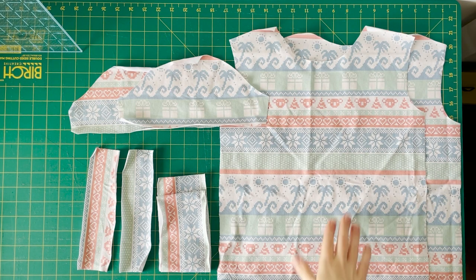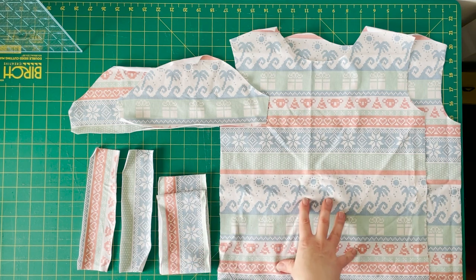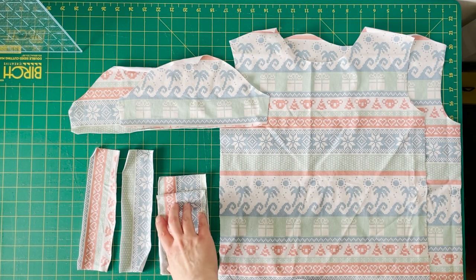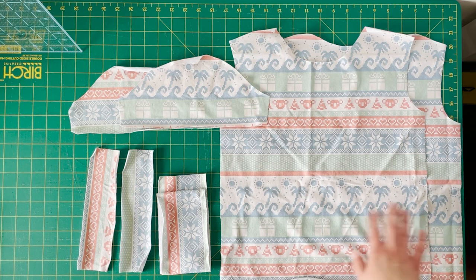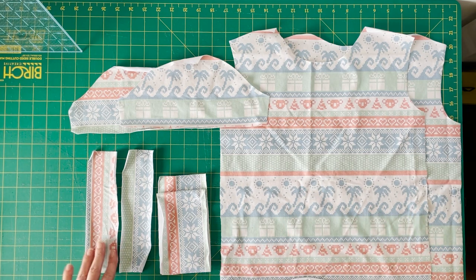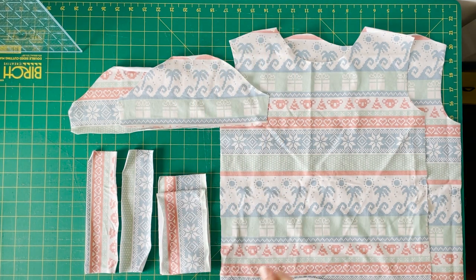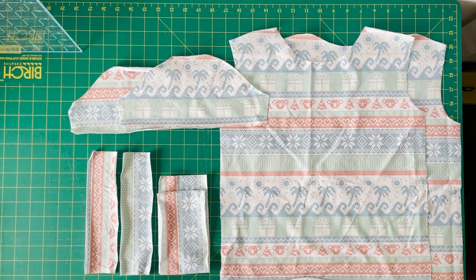I've cut out all my pieces apart from my neckband, which I'll do last. It's actually the next day for me now, and you can see the fabric's been sat not very well folded and the edges have all started to go a bit curly — this is just something that happens with jersey. I tend to just carry on and pin really carefully, and as you sew it will sort itself out. If you're really struggling with the curly edges, give it a good iron and that should help flatten them out.